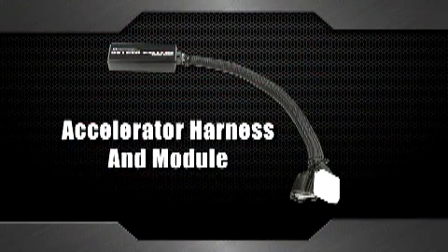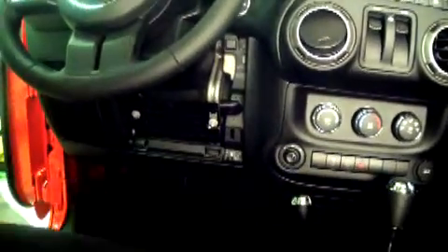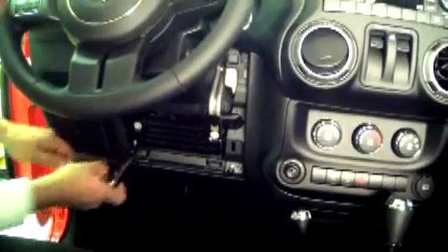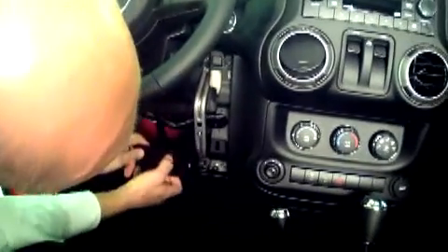Next we move to the inside of the vehicle to install the interceptor accelerator controller. First, remove the dash panel below the steering wheel by pulling back at the top of the panel. This will give you better access and provide better visibility for the install. Then remove the metal plate by using a 10mm socket and ratchet. You'll probably want to use a flashlight or drop light while doing this install because the accelerator pedal connection is a little tricky to see. Once the panel is removed, we recommend disconnecting the two connectors from the module you can see right behind that panel. Disconnect and move the connectors out of the way.